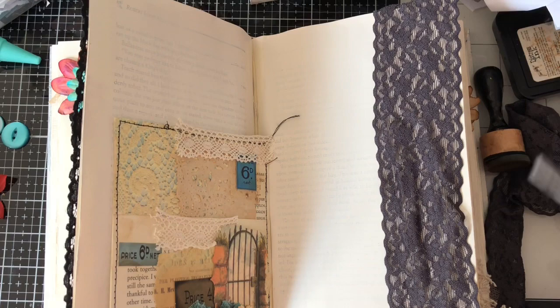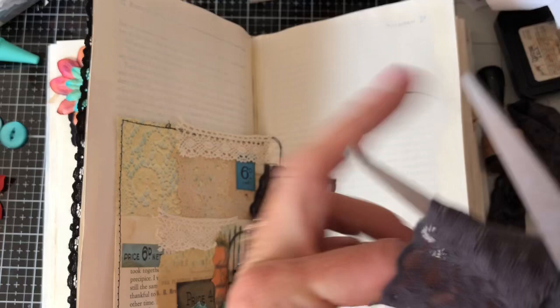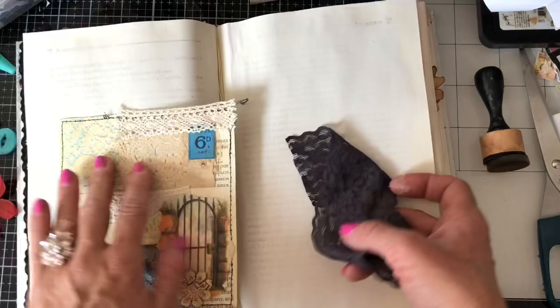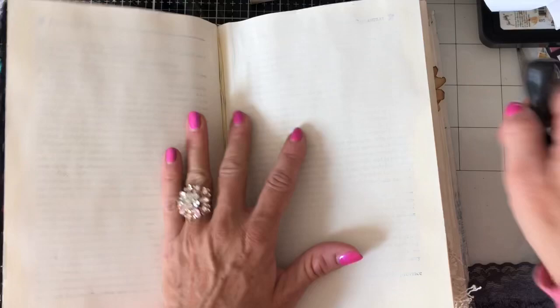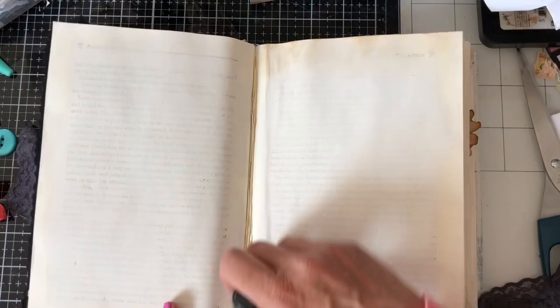Am I brave enough to do that? I'm going to trim this down for a minute and that might just help me decide. I'm also going to trim a little bit off here. Unfortunately this is not that sort of tear lace — it's like an elasticated lace so it doesn't want to tear like the crocheted lace does. I'm not going to decorate this page because this journal is going to get pretty fat pretty quickly. I'll put something on most pages even if it's just a postage stamp, a piece of lace, or something.